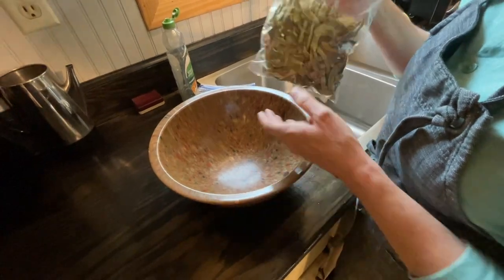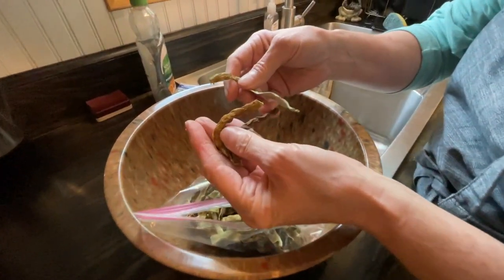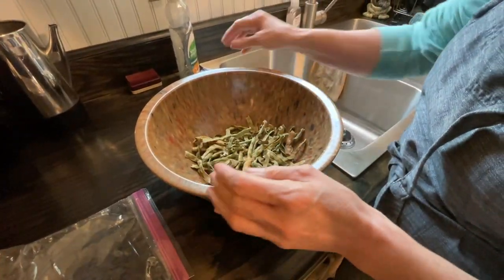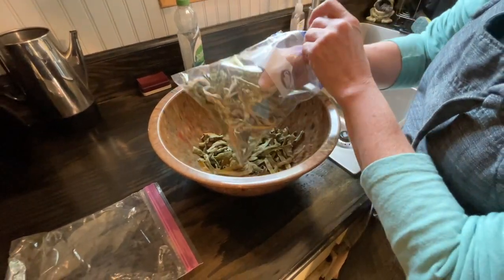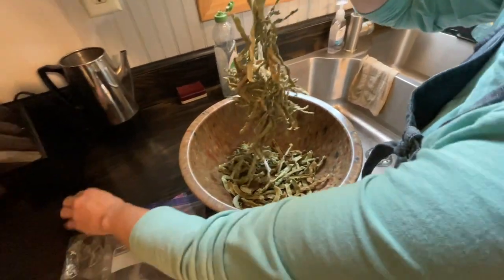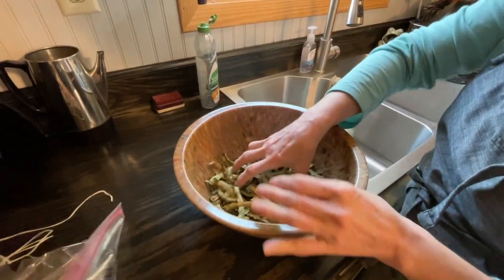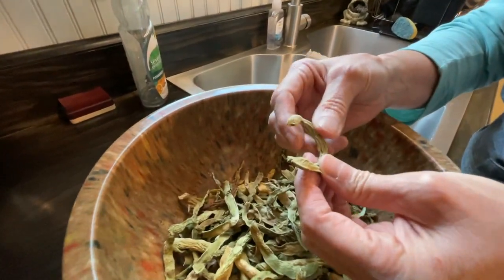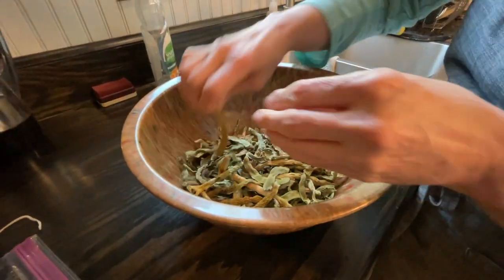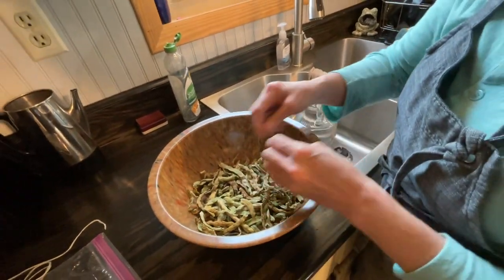I'm going to cook some leather britches tomorrow. Here's some that I dried on the dehydrator — you can see what they look like. Pretty yucky looking, and there's a string left on them. I'm going to pour them in this bowl. These are the ones I dried on a string — they were strung up and hung on the porch and then in the living room until they were finished drying. I'm going to remove them off the string. You can see what they look like. And since I went the route of not breaking mine, you can break them now if you want to, but as they cook they'll kind of break down anyway. Some people break them before they ever string them — that's just personal preference.